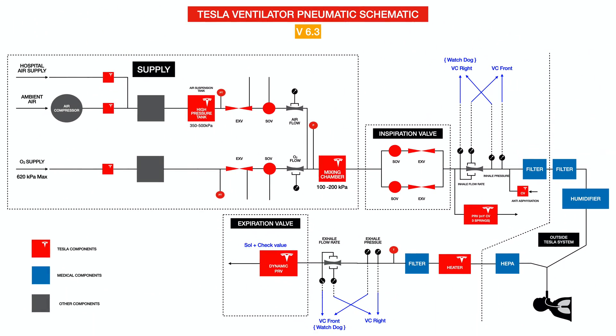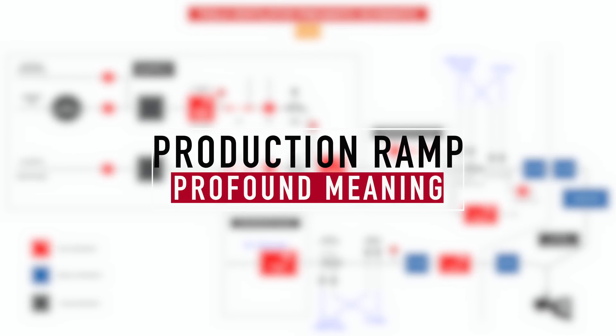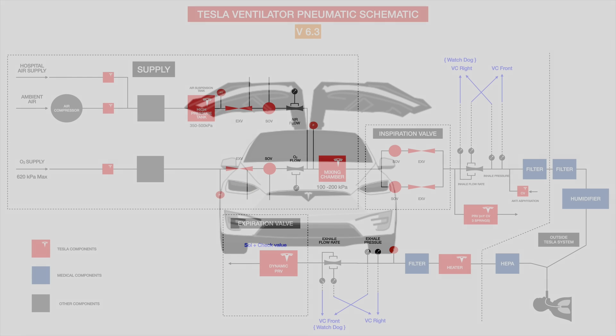So there you go, folks. Despite what naysayers may harp about, it is absolutely amazing for a car company — and a nascent car company at that — to be making this extraordinary effort to create this. I hope and pray that this goes into a production ramp-up very soon. Those words, 'production ramp-up,' have a very profound meaning in these times. This is Tesla and the Gong signing off. Peace.